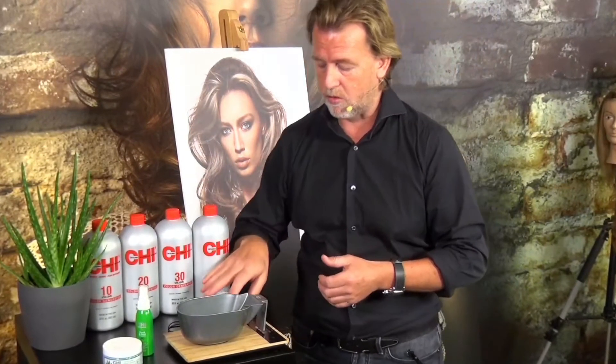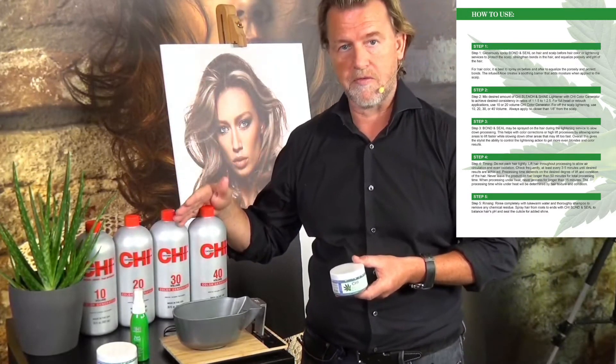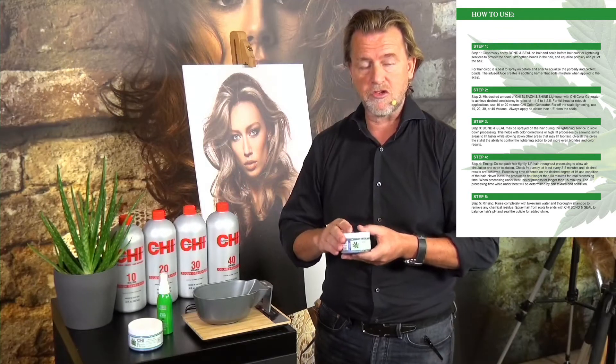You're probably wondering what the mixing ratio is. When you take one part of our Bleach and Shine, you can mix it with our developer at a ratio of one to one-and-a-half up to two-and-a-half. That really depends on the creativity of the hairdresser. There are so many creative techniques like balayage and foil techniques, and each technique needs a different consistency — which is what makes the difference between mixing one-and-a-half to two-and-a-half.